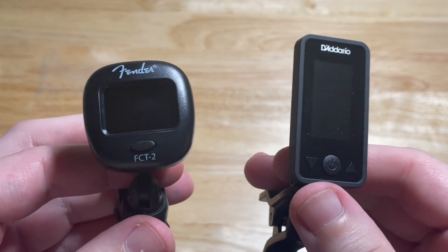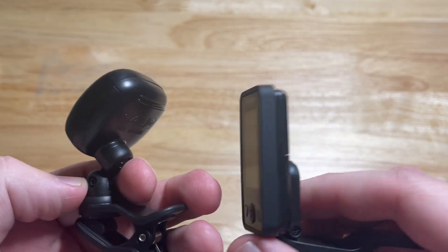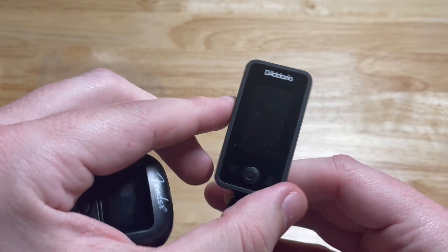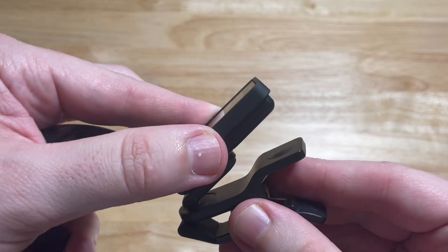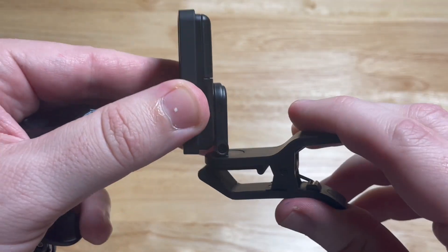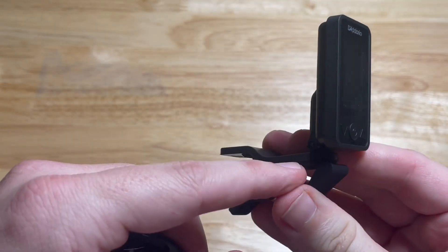This is the D'Addario Eclipse Tuner and the Fender FCT-2. The D'Addario will allow you to do vertical or horizontal. It can go forwards and backwards and then swivel left or right. It's got a nice easy-to-press grip that goes in your headstock or your guitar.